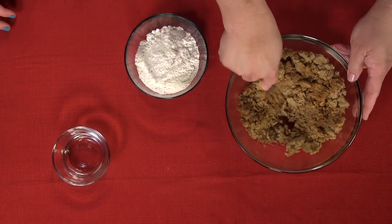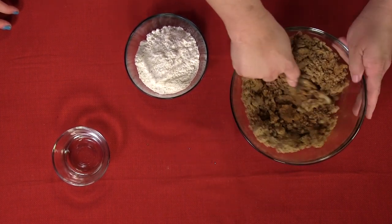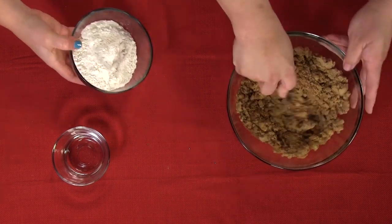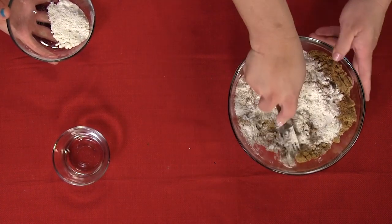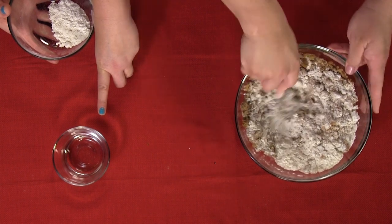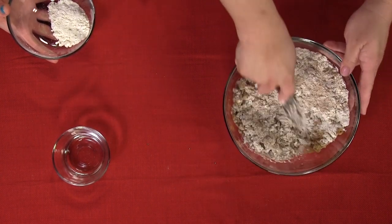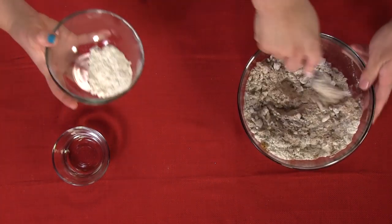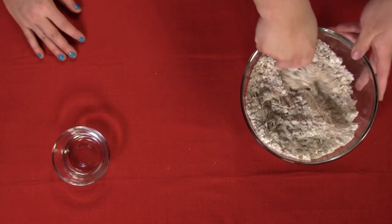Nothing is more Christmas-y than gingerbread and nutmeg — it smells so good. I'm going to slowly start to sprinkle the flour on top. You want it to be crumbly like this. I've also got a little bit of water to add to help with the crumbliness. Another alternative is to melt your butter, but I just prefer it more chunky like this. When you melt it, it seems to fall apart more often. We'll get Beth mixing the rest of that up and then come back to add the water.